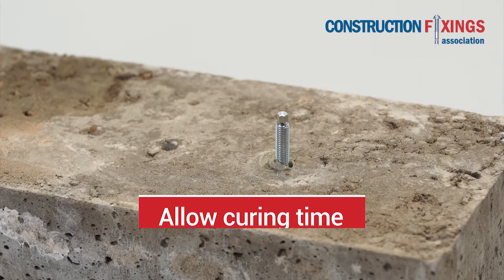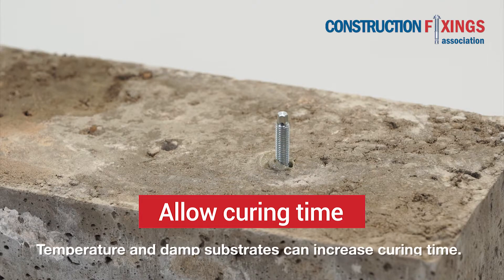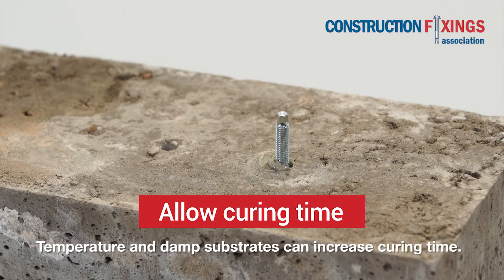Allow time for the resin to fully cure according to manufacturer instructions. This will depend on temperature — damp substrates and lower temperatures will increase curing time. Be aware that only certain resin types are suitable for damp and wet conditions.